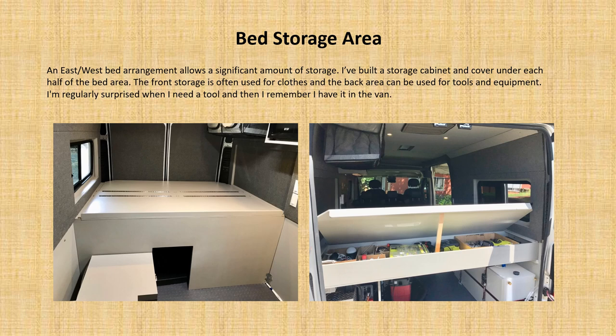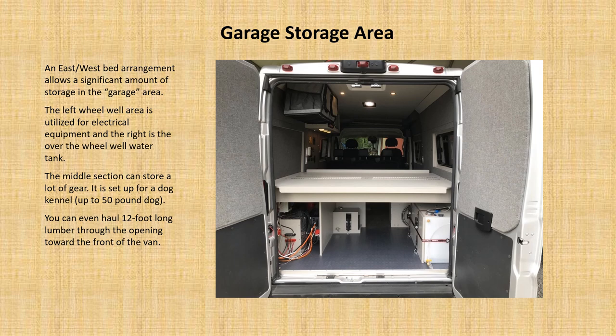In the bed area, I've built in cabinetry right underneath the bed that splits in half with two piano hinges, so you can put clothes, equipment, and gear to have with you — a very convenient way to store a lot of things. In the back, the garage storage area leaves a lot of space. On the right is an over-the-wheel-well fresh water tank, and the left area is the over-the-wheel-well electrical. In the middle section there's quite a bit of depth to store things, and it's designed so a dog kennel for up to about a 50-pound dog can fit inside. When the kennel isn't there, you've got a pass-through — you could even put 12-foot two-by-sixes if you're hauling long equipment.